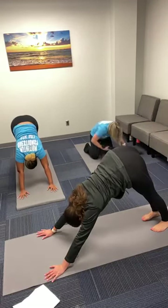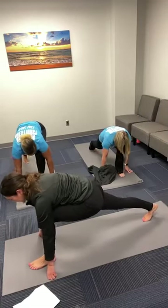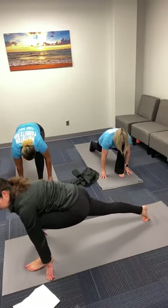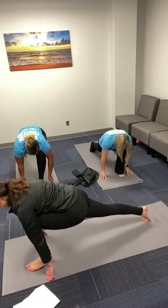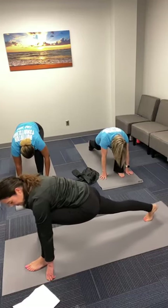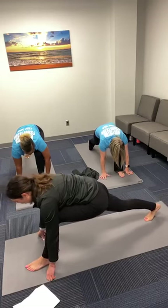Inhale, right leg high. Exhale, step between your thumbs — low lunge on the other side. Take a moment, stack your knee over your ankle, shift back and forth: coming up onto the toes and then sending the heel to the back of the mat. Hold for four counts.